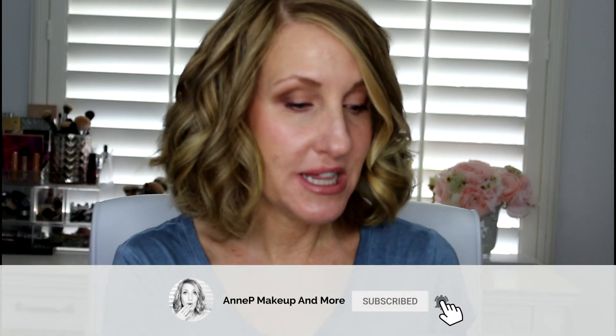Hey, it's Annie, welcome back to my channel. Today I'm reviewing the Charlotte Tilbury Light Wonder foundation. I'm actually re-filming this video because I am so torn about this foundation. We all have different expectations of what we want out of a foundation, and this one has been a real challenge for me.